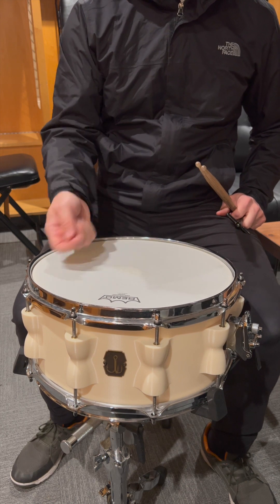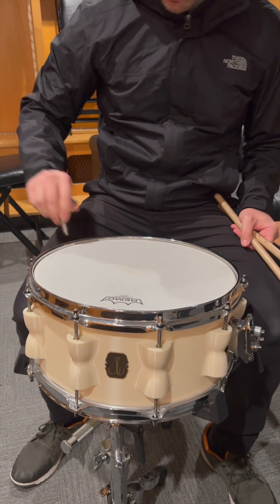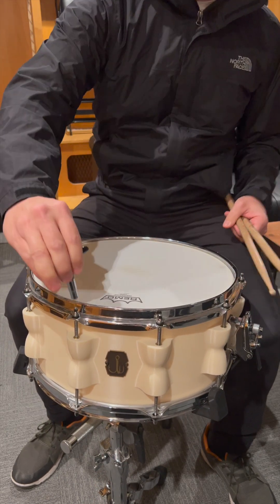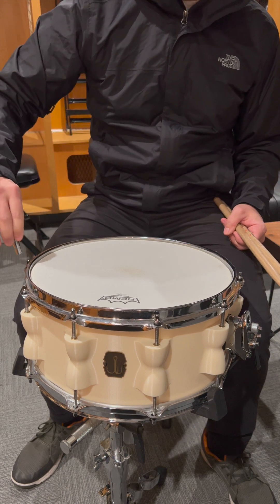I think we've kind of reached the tuning limit pitch-wise of this head. Now I think the glue is just going to continue to give way — these are all getting easier to turn. It might just pop any second now. I don't want to bottom out here, just like I would treat any snare drum. But I would say these heat-set inserts are definitely high tuning approved.